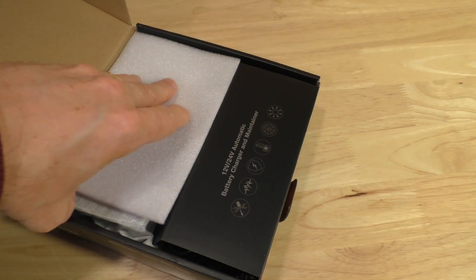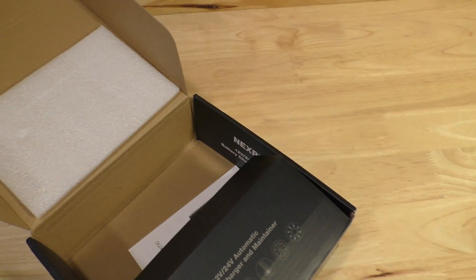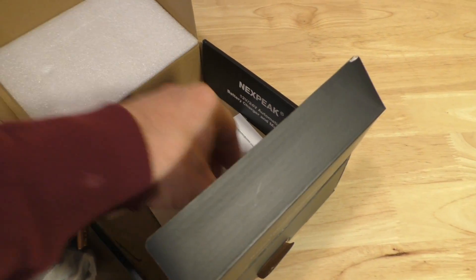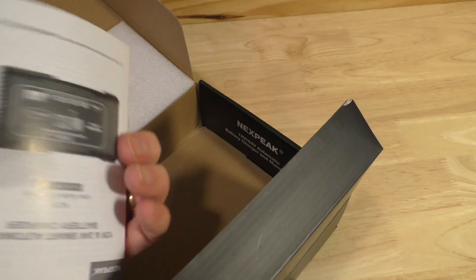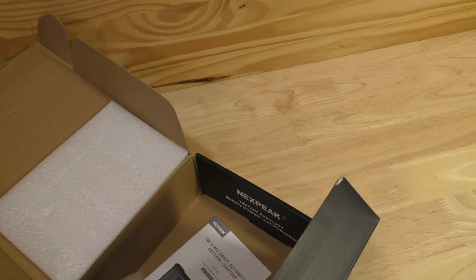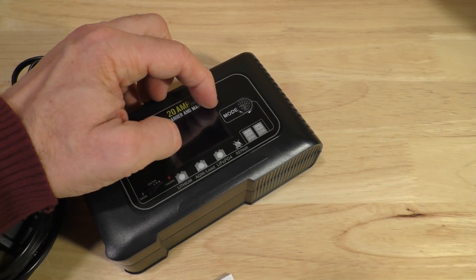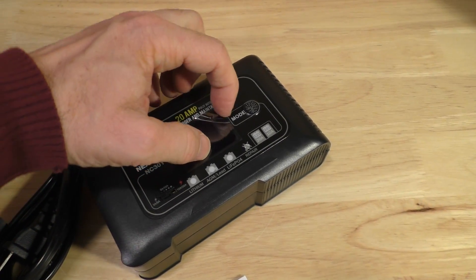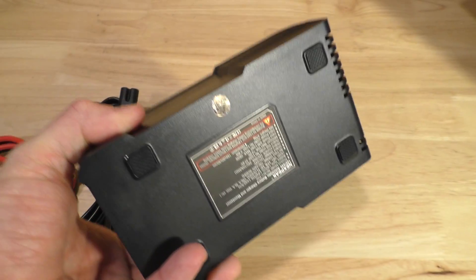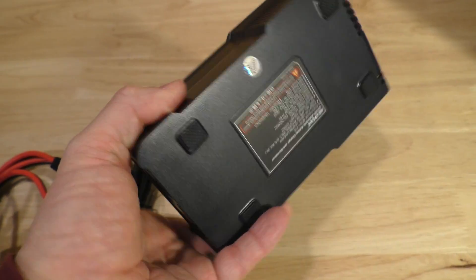Opening up the box, it just has some packaging. This is the charger itself, and here's some wiring, the wires, and here is a little booklet pamphlet which looks fairly substantial — it's probably in multiple languages. We'll take a look at that. And we have some little terminals, and this is the charger itself. It does look like it has a little bit of plastic on the screen. Take that off and put that aside. This is a very nicely-sized charger — it's lightweight, not overburdensome.